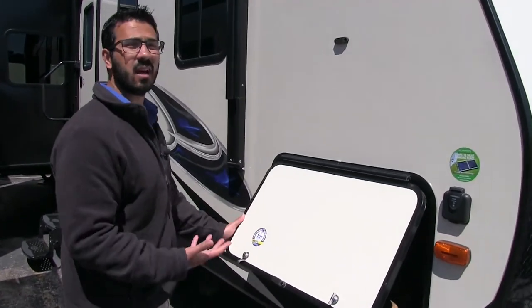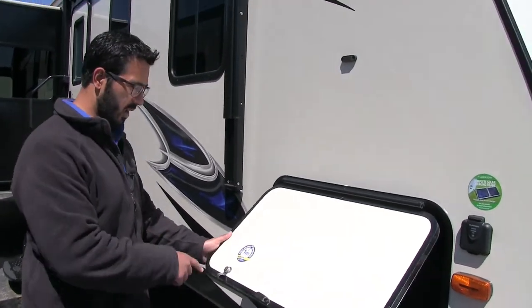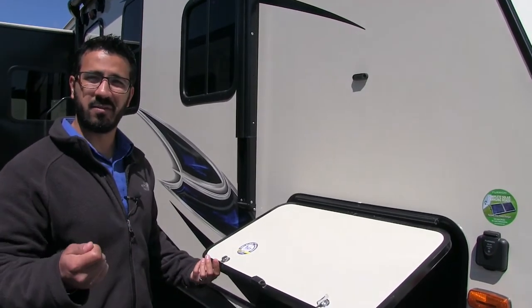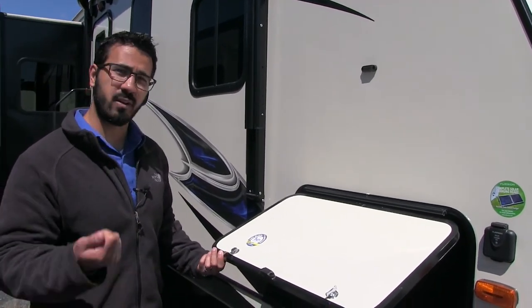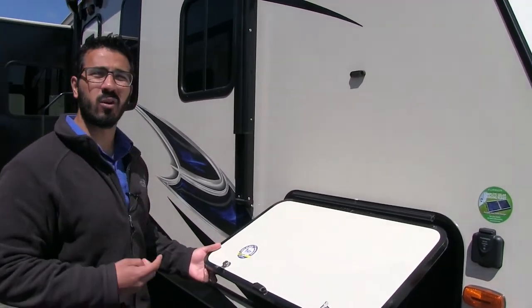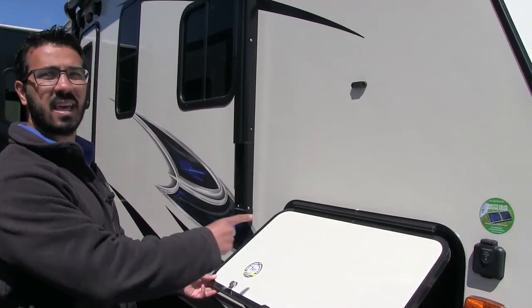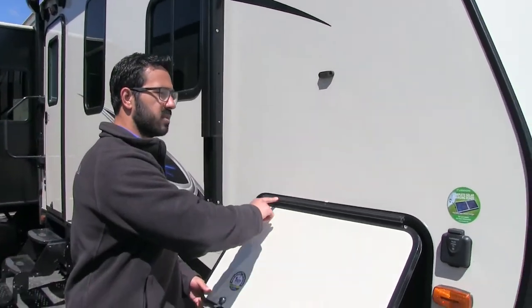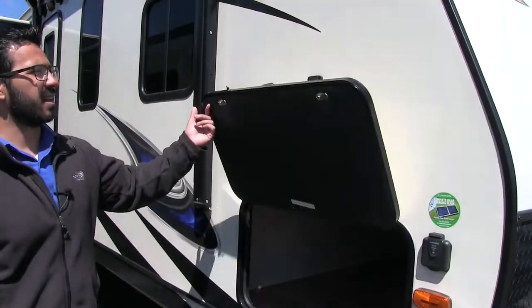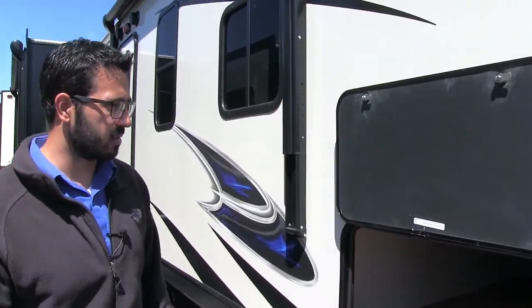This does have what they call the key alike system, which is great. That way it's a different key — if you have what they call a 751 key, which is what the majority of your campers have, it is not always the best system. This one works a heck of a lot better, and it is the same key for all of your compartments. You will also see you have a covered hinge on here — so you won't have a bunch of rust coming down your door. And a magnetic latch, so it sticks up nice and easy.